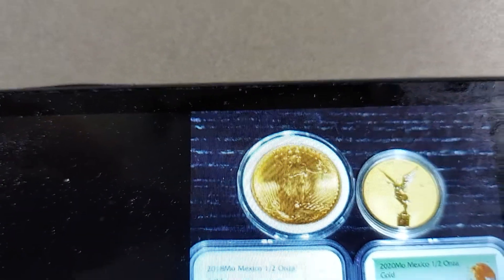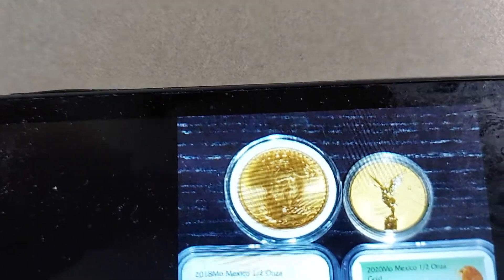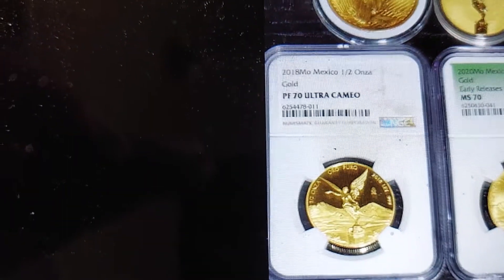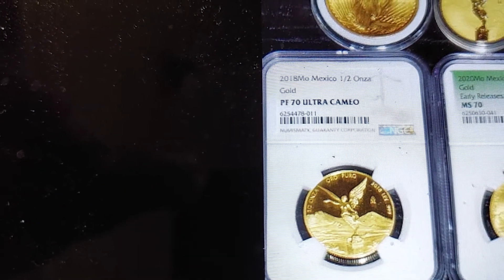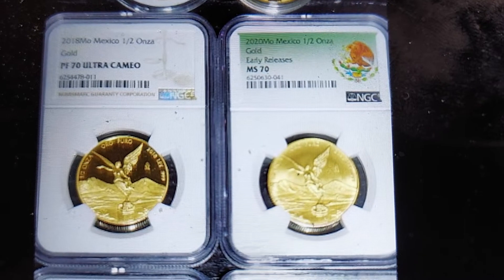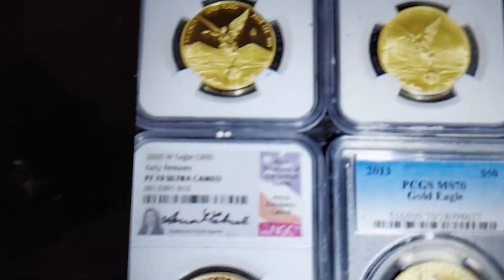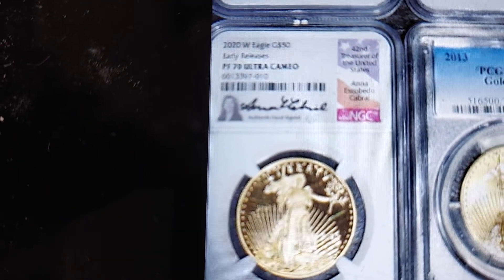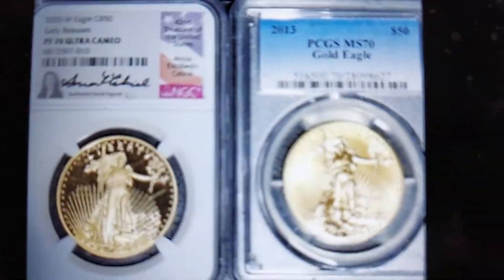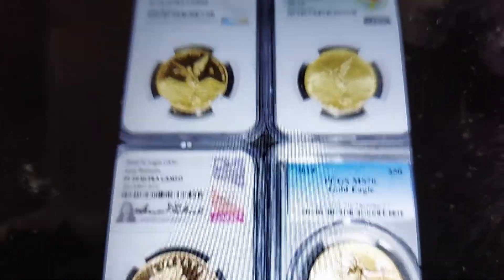Right here. So that is a 1908 Double Eagle. That is a half ounce reverse proof Libertad. And then we go down to the half ounce ultra cameo proof. And then we go over here to the half ounce Libertad Gold MS-70. And then we go down here to this 2020W one ounce Eagle. And then we go next door to the 2013 MS-70 Gold Eagle. That's my latest deal.